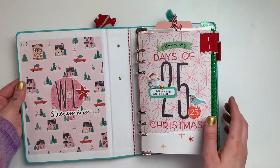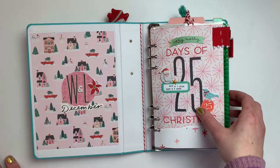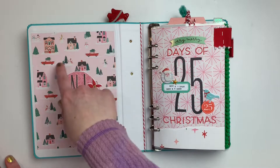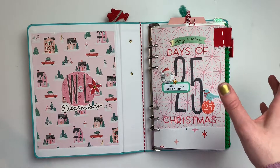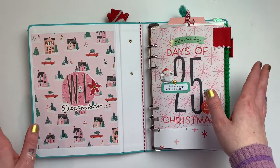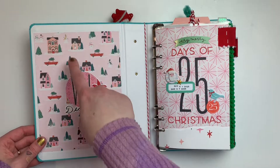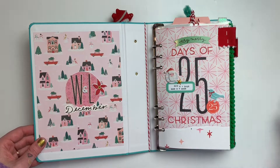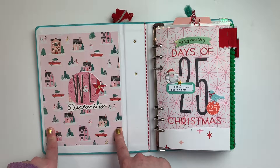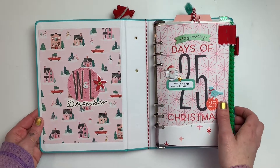Whenever you open it up, around day seven or eight, I had made a little envelope pocket and decided not to use it throughout my actual pages and put it here on the inside. But as I was working with this album through the season, the envelope was looking a little worn. So I ended up taking it off and used the embellishments in my planner. Here I just used a piece of the Hey Santa collection from Crate Paper on the inside, cut out a few little things, added embellishments, and made a cute little opening page.